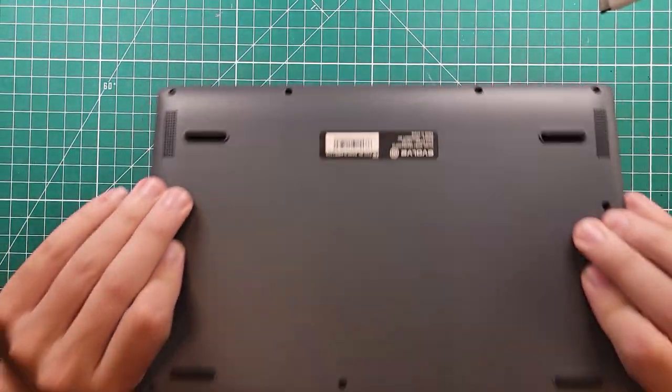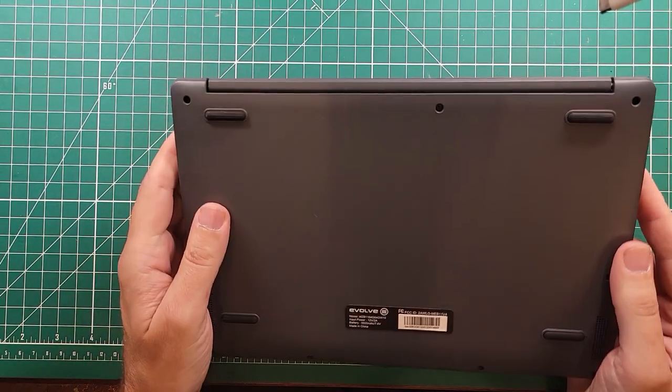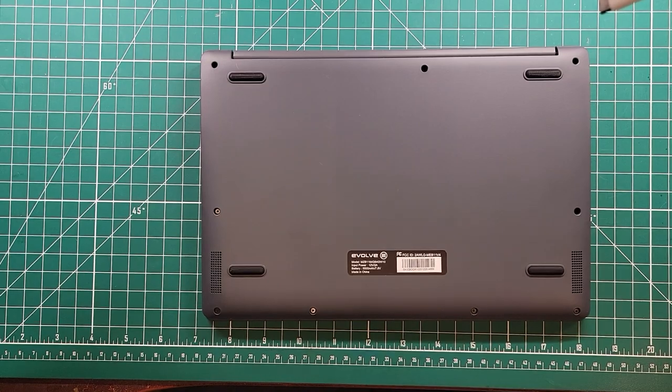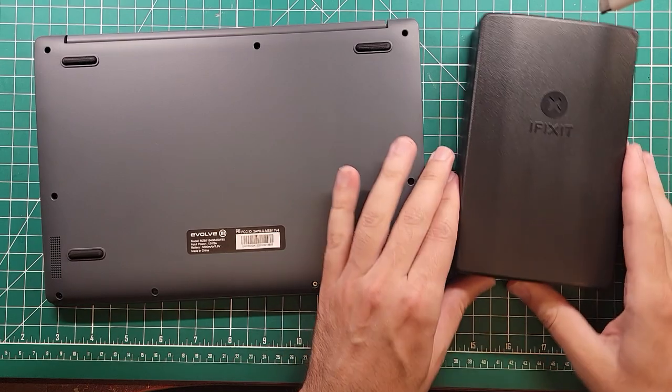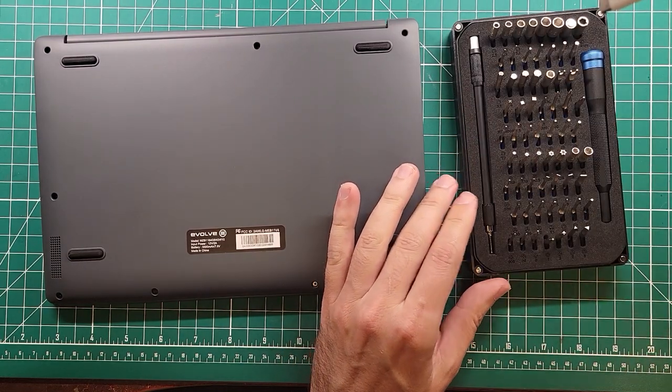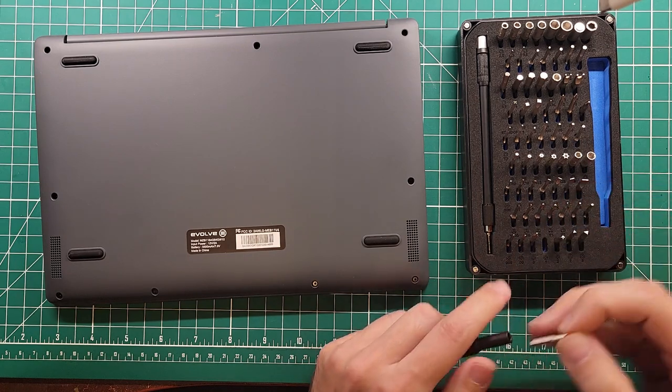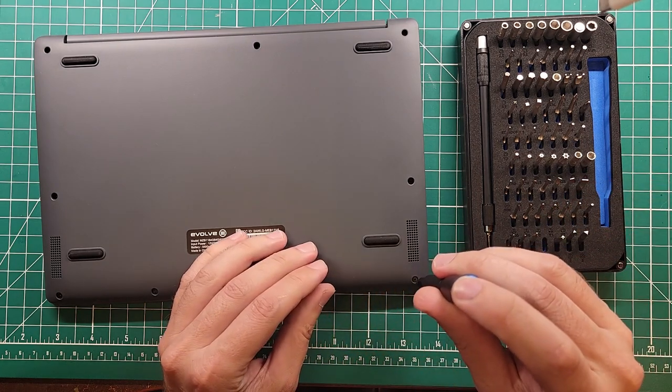I'm not even going to turn it on before I take the back cover off. These are all Phillips head screws — I'm not used to friendly disassembly. We have our iFixit kit here, and I'm going to guess these are P1s.